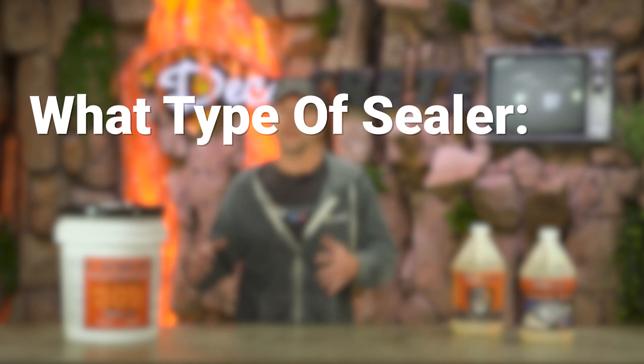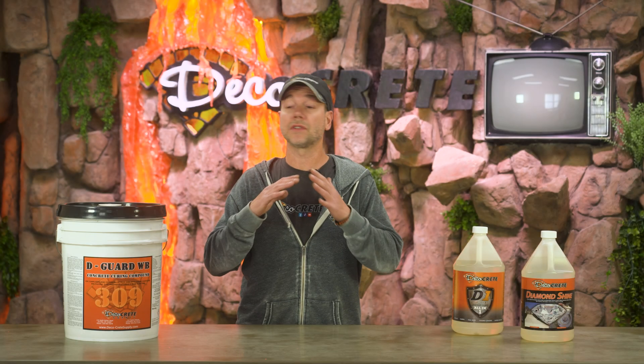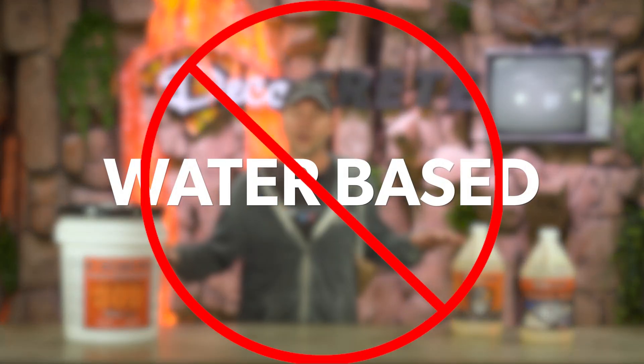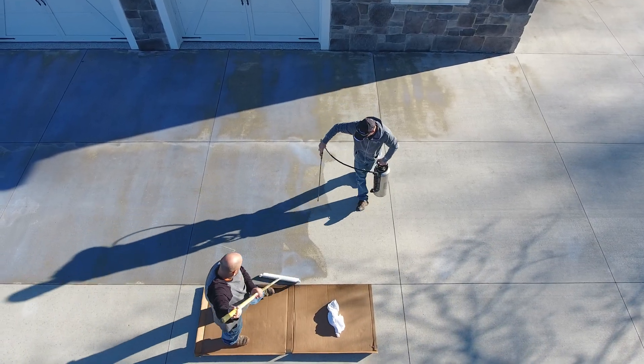We're going to break this down into two different sections: water-base versus solvent-base, and also penetrating sealer versus topical sealer. When it comes to water-base versus solvent-base, this is an easy answer — I would avoid any kind of water-base sealer altogether in cold temperatures. Honestly, anything under about 55°F, I just wouldn't use water-base sealers at all.